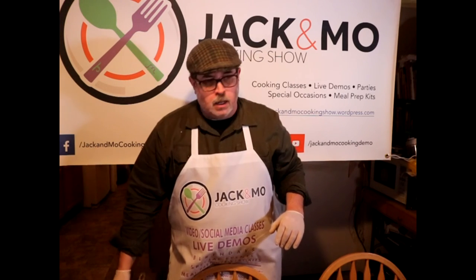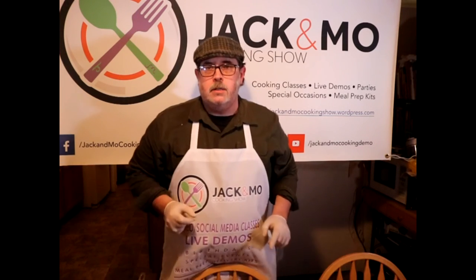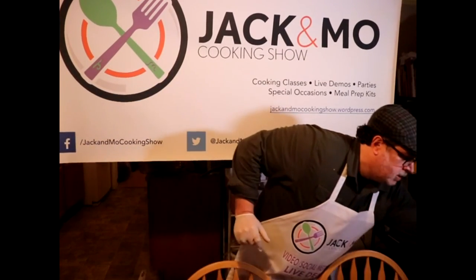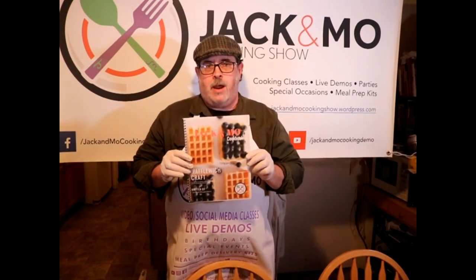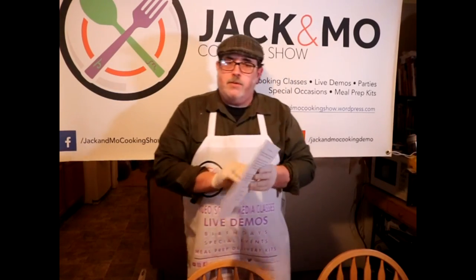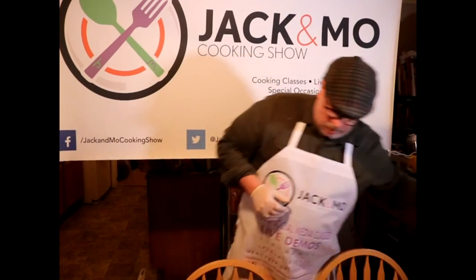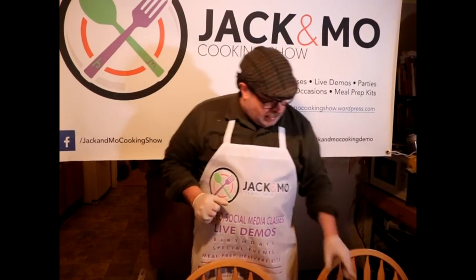Now we're gonna pop this in the oven — that's our colcannon Irish mashed potatoes. But wait, there's more! To go with our mashed potatoes we're gonna make an easy Reuben waffle sandwich, right from the Jack and Mo cooking show waffle sandwich cookbook, available on Amazon Kindle, or I can sell you an autographed hard copy.